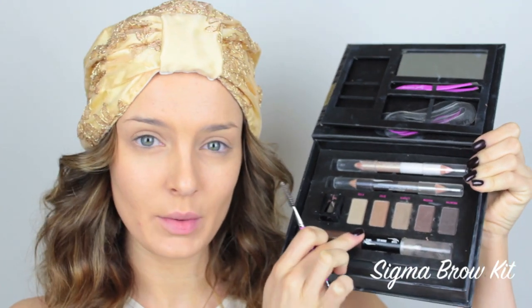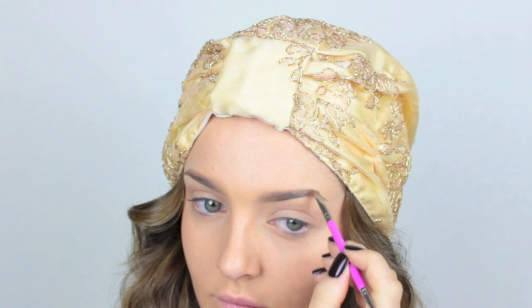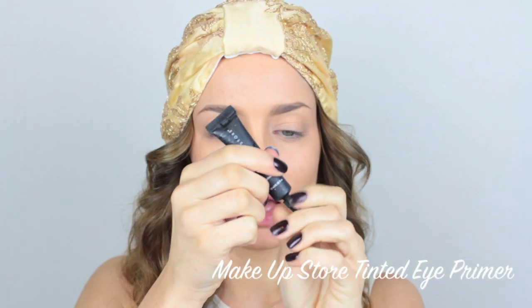Now using my favourite brow palette, I'm going to shade them in with powder and then set them with a brow gel. And now we're going to move straight onto the eyes and come back to concealer after we've done them. I'm just going to prime my eyelids with a tinted eye primer.